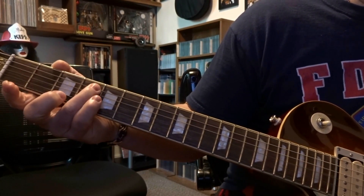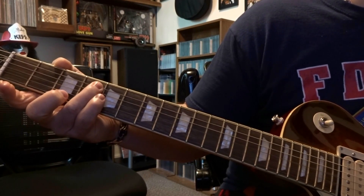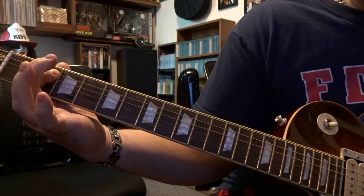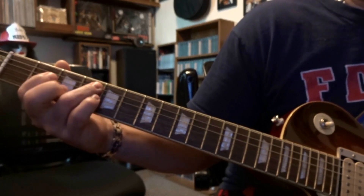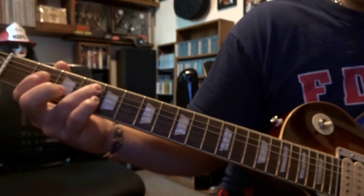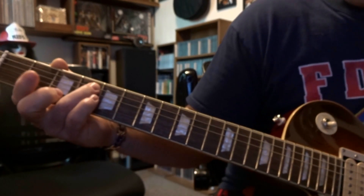The 2nd part starts here again. 5th on the 4th, picked once. To 5th on the 2nd once. Back to 5th on the 4th once. To 4th on the 2nd once. Then 5th on the 4th once.